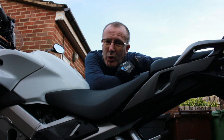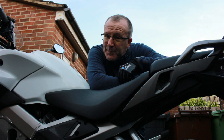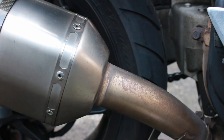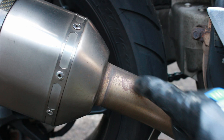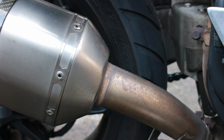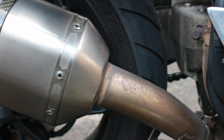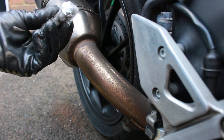To tackle that pipe we need to get the Autosol, some rag, and some very fine wire wool — I don't want to be scratching that pipe too much. Then just a rag to polish it off. Let's see if we can bring that from brown and nasty to polished and looking nice.